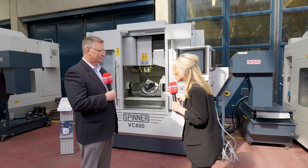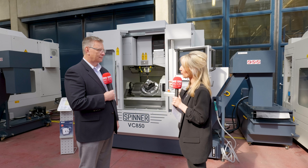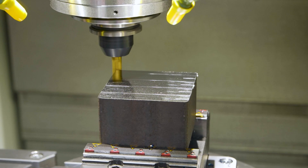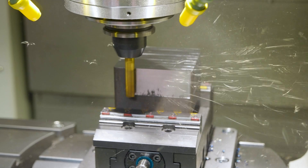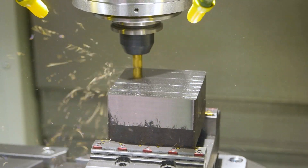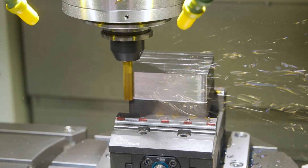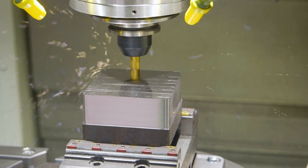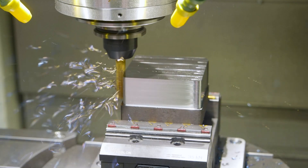It's got a small footprint, but it's so powerful — what materials are people cutting on this machine? The footprint is about eight feet wide by five feet deep. The machine is so rigid that you can cut any material you find in the shop — from soft materials all the way up to alloys and harder materials found in higher-end industries.